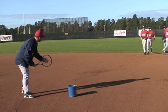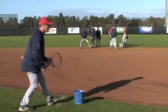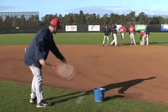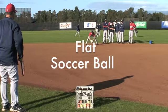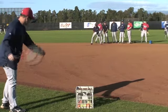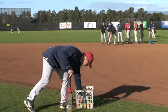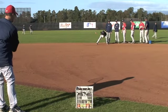Soft hand, get a good fielding position. Nice. Good. Good. Good. That's it. Good. Excellent.